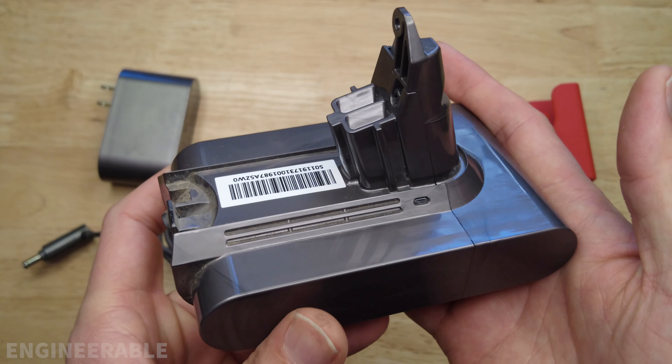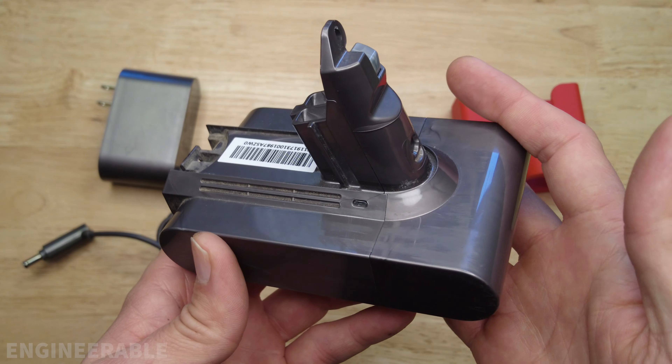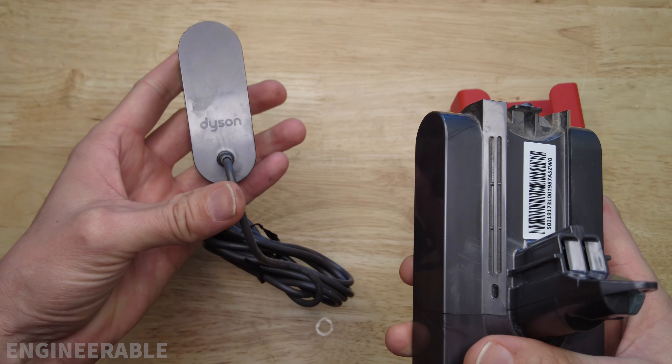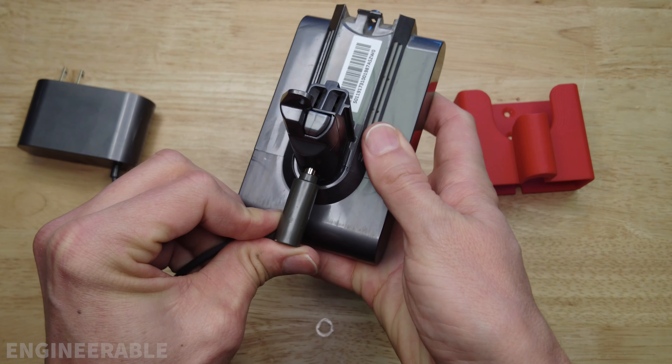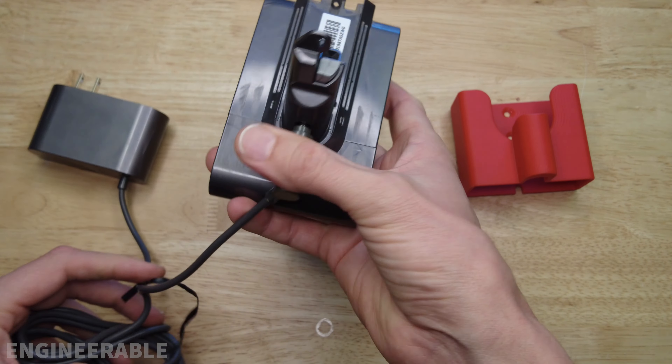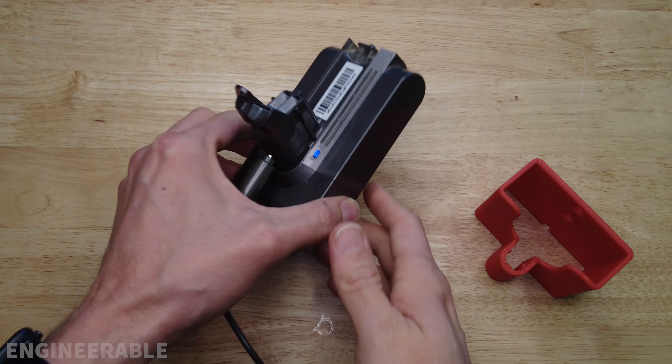If you're planning on being able to swap out batteries, you're going to have to have a second battery on hand that's kept charged. That means you'll be using the Dyson charger to plug into your secondary battery, and you could just let it sit on a shelf or something like this to charge up.